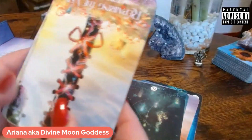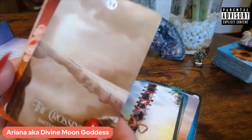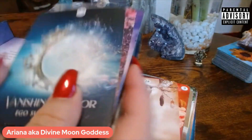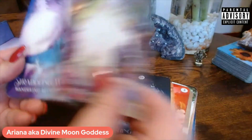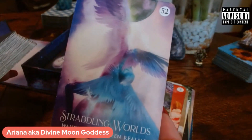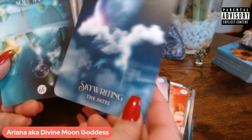There hasn't been a time that I've pulled these and they have not been on point to whatever was going on — they always are. If you're looking for oracle cards and you're not sure which ones to buy, this is definitely one I recommend. I don't think there's a one-on-one session where I don't use these. This is one of my favorite cards — just look at how beautiful this one is in its angelic form. Freaking beautiful.